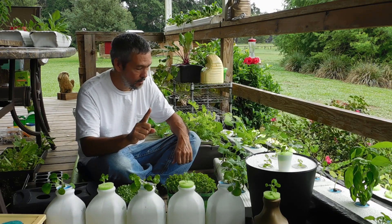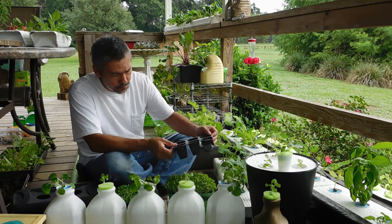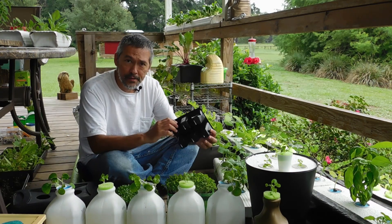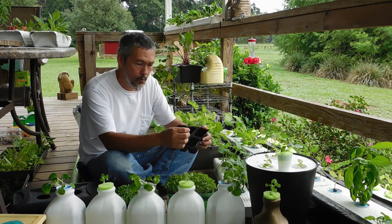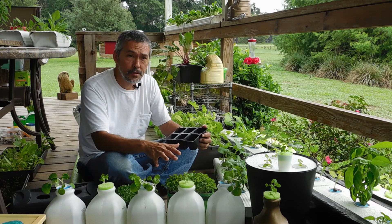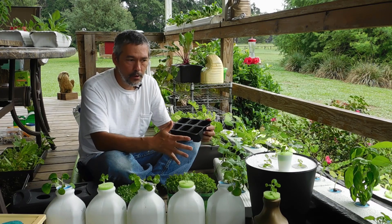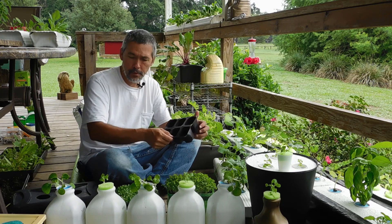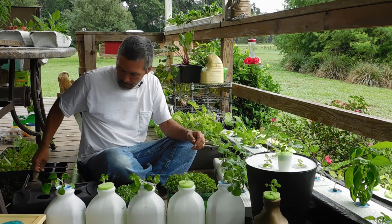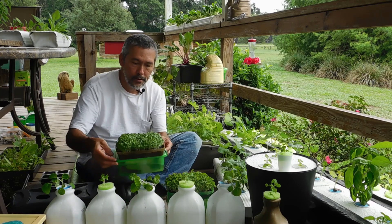Number one, you need some plants. You can either go up to your local nursery and just get your starter plants that come in these trays. You're going to have to pull them out and rinse off the roots. Since you don't have any pumps in your system, you're not going to have to worry about getting all of the dirt off, so just get most of it off.